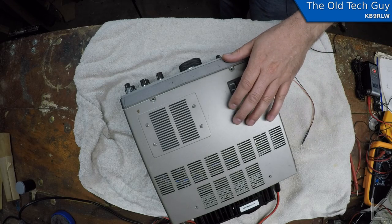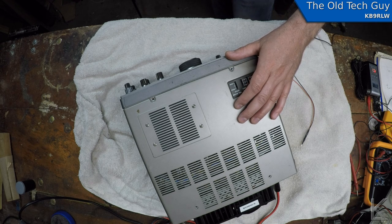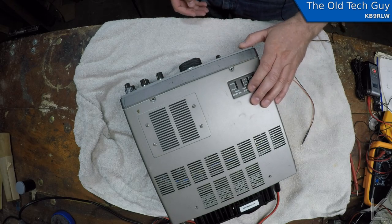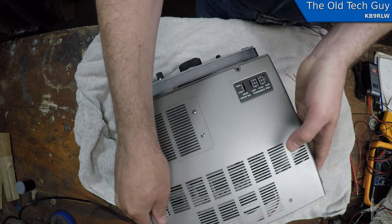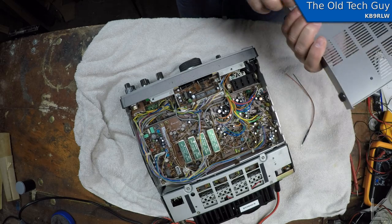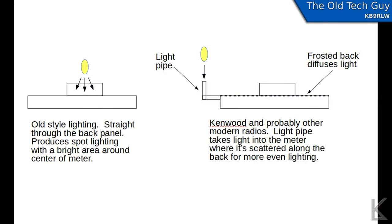What was interesting about this is the way that Kenwood lights this meter. I've seen a lot of meters lit in the past using a simple light at the back of the meter — the meter will be a clear or slightly opaque white plastic and they'll put the light at the back so it simply shines through.